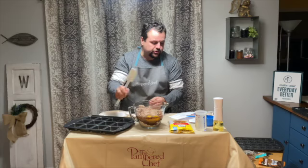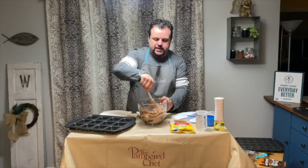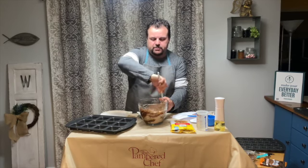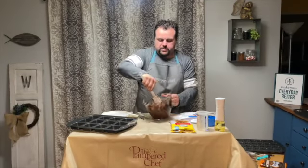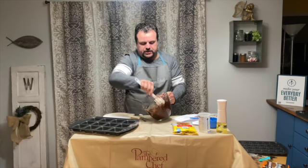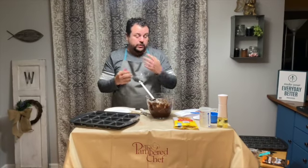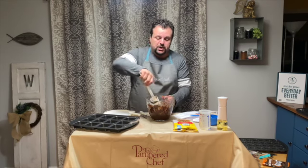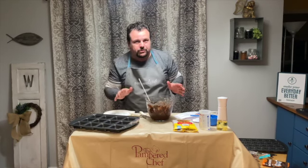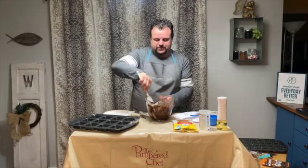I'm just going to use my skinny scraper and mix it up. I'll probably make a mess here, but I'll get this stirred up. So I've got it all mixed up using the skinny scraper. Just so you know, this recipe only calls for half of the brownie mix for the naughty brownies, because we're going to use some cookie dough in just a moment. You're not going to throw the rest away — I'm going to tell you what to do with the leftover brownie mix in just a little bit.